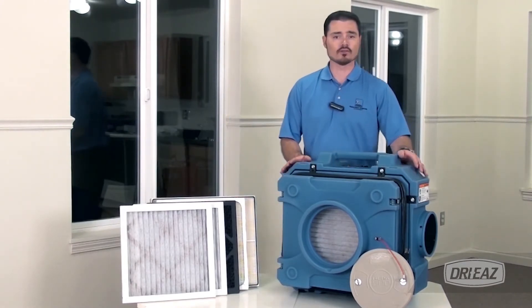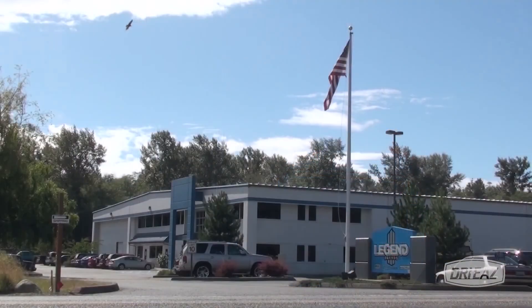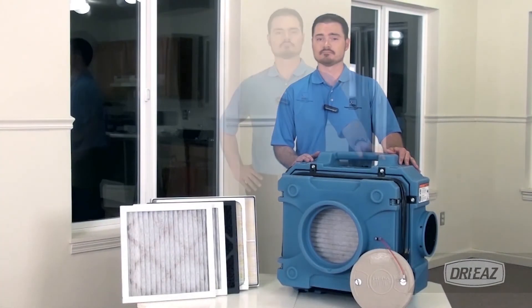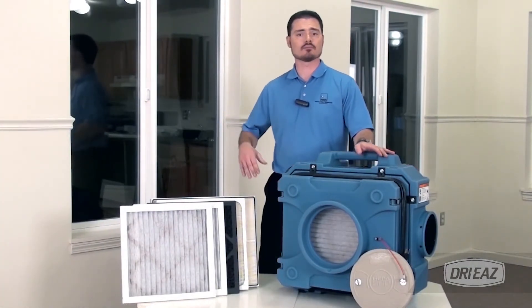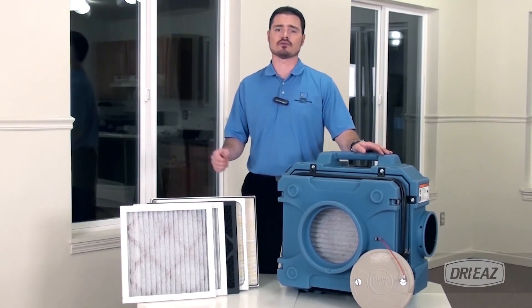Highly portable and stackable for storage and operation, the HEPA 500 offers built-in-the-USA durability and a limited lifetime housing warranty. To help protect occupants and workers during remediation, restoration, remodeling or construction projects, choose the HEPA 500 Portable Filtration Unit from DryEase.